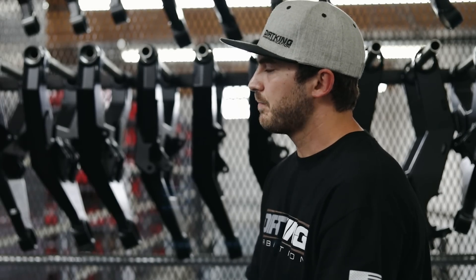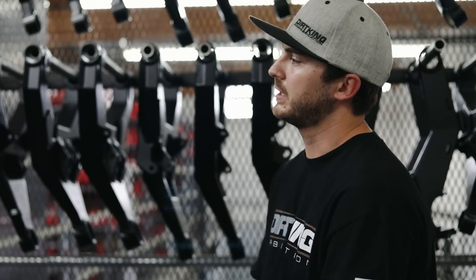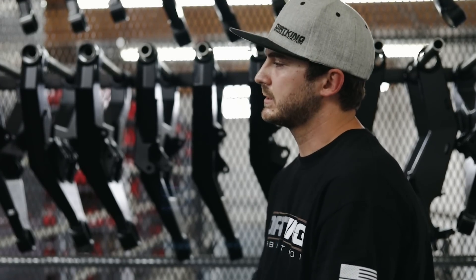Let's move on to talking about long travel, because you have your stock length and then you have the long travel side of things. Long travel is really good for people doing high speed off-road — it's basically an extended suspension. We get asked all the time: if I buy your upper control arms, can I do long travel lower control arms? The answer is no — you need to buy the whole kit because the upper and lower control arms are extended three and a half inches. The steering, the axles, the control arms — everything's extended, including brake lines. That's why it needs to be purchased as a kit, and you can't just upgrade it like you can with a stock width kit.